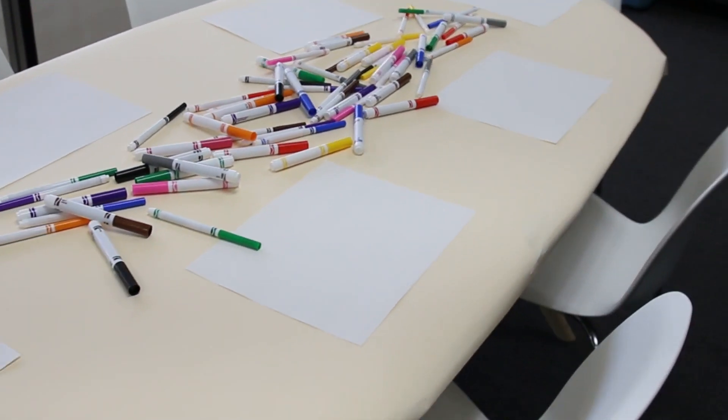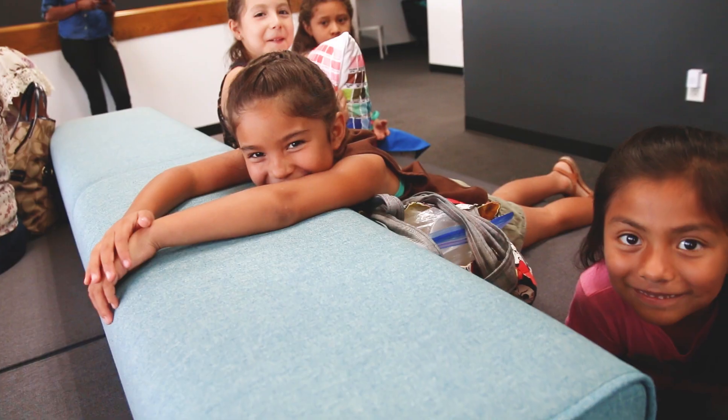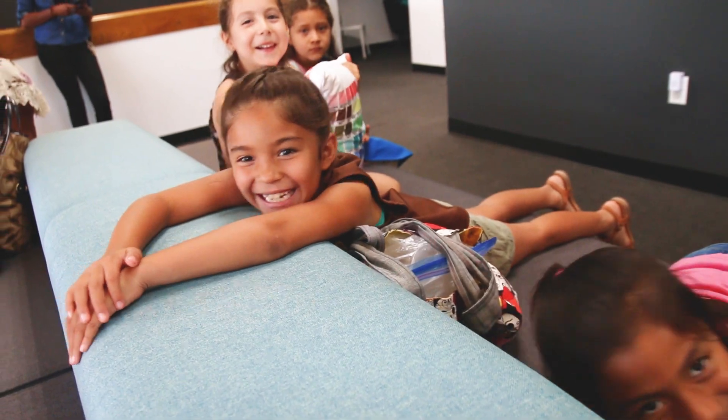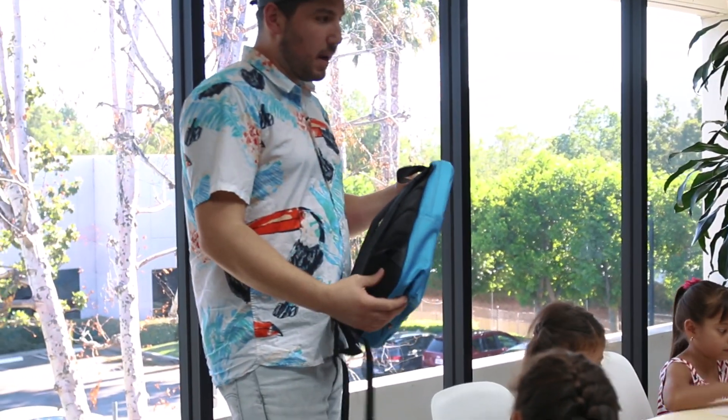Hey everybody, it's Wes from Printful. We're here at our LA location and in just a couple of weeks all the kids are going to start going back to school. So we have invited one of the local scout troops to come here and they're going to design their very own backpack. We have lots of markers and paper and they're going to hang out with our design services team, doodle and draw whatever they want, and we're going to turn that into their very own backpack they're going to get to keep. So it's going to be really cool — let's hang out and watch it all happen.